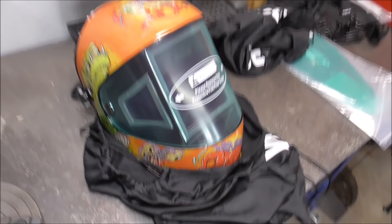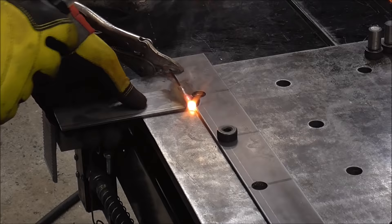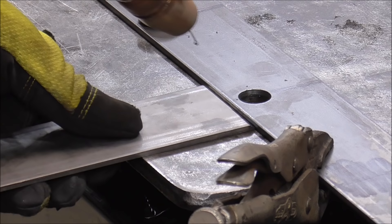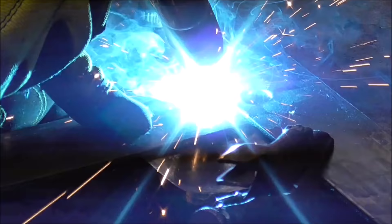You don't have to measure anything — just center the tab on the center of that hole. The weld has real good penetration. The reason we put that little bevel in there is so we can get nice deep penetration all the way to the back side of the plate, because we're going to grind this flush afterward.